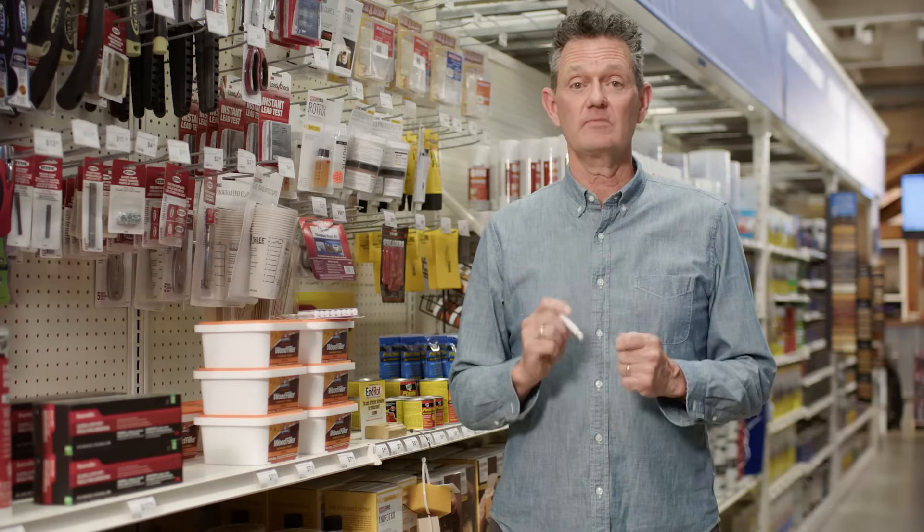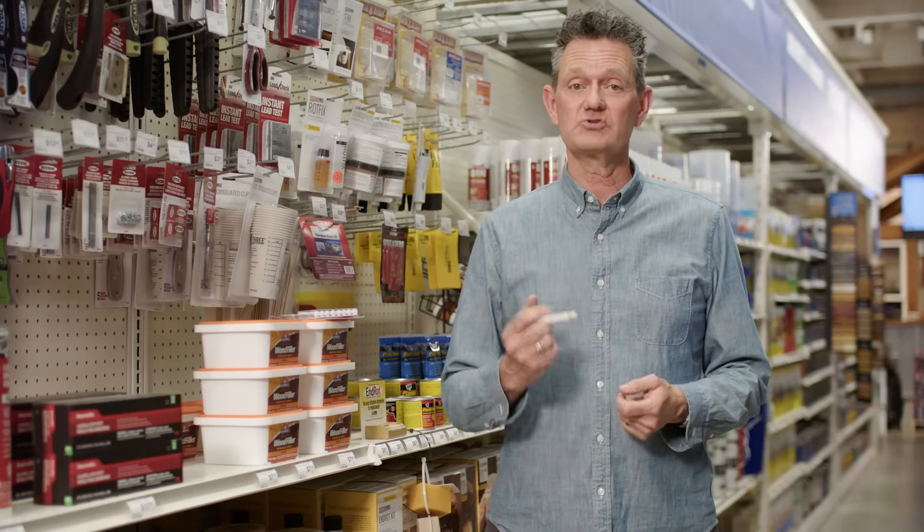So if your home was built before 1978 and you think there might be lead paint present, pick up this test to know for sure.